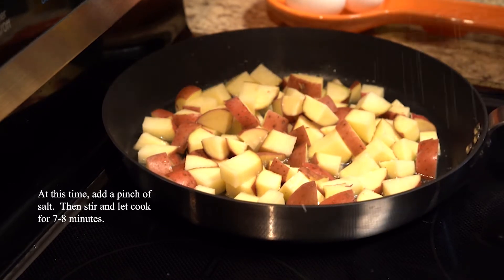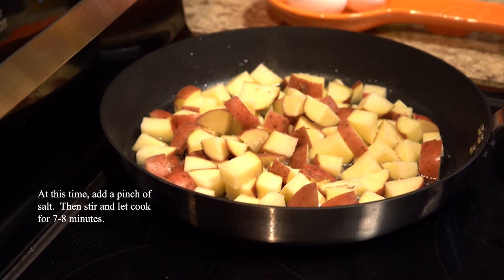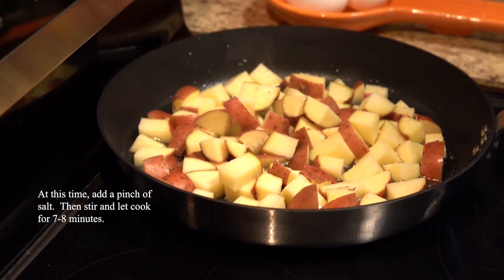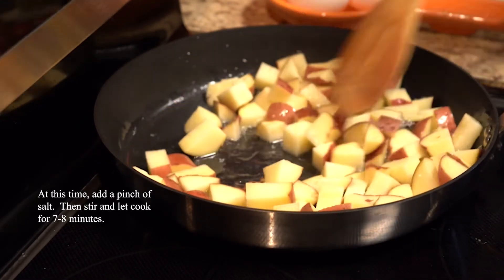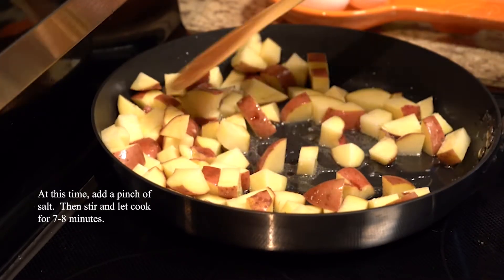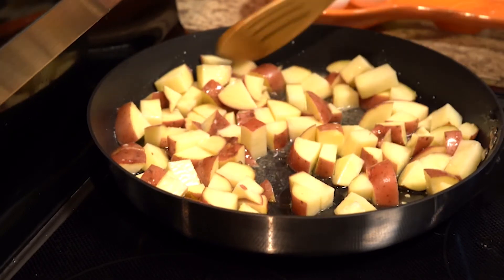Go ahead and let those cook for about seven or eight minutes and add a heavy pinch of salt. Fun fact about potatoes: they're about 80% water, which is one of the reasons it takes so long to cook the moisture out.